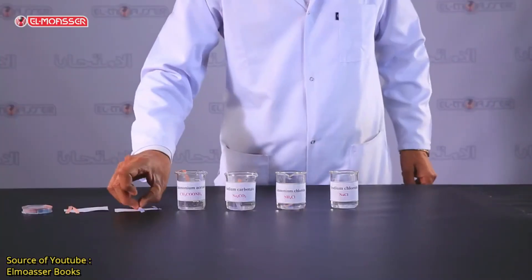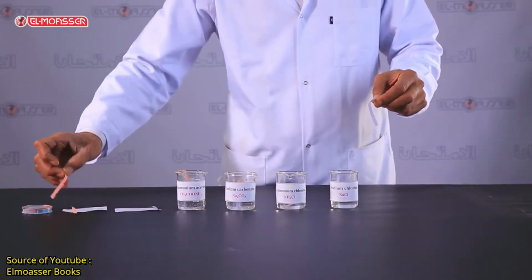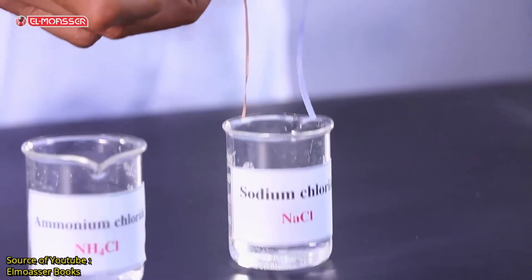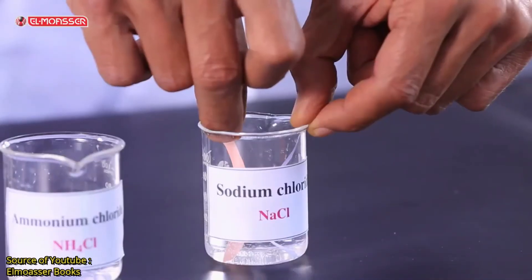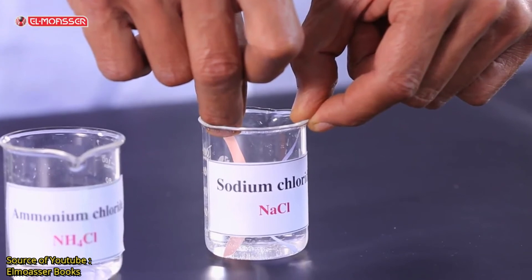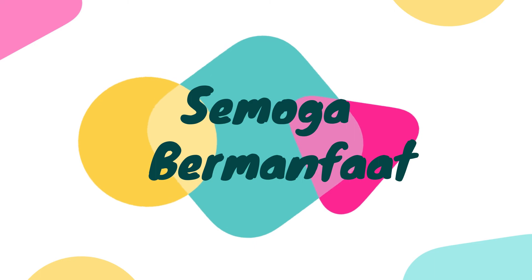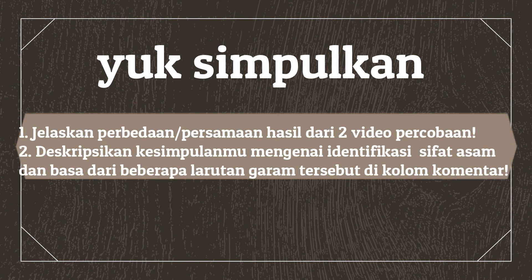In the sodium chloride solution, we use a blue litmus paper and a red one. What do you observe? Both the blue and red litmus papers don't change, indicating that sodium chloride solution is neutral.